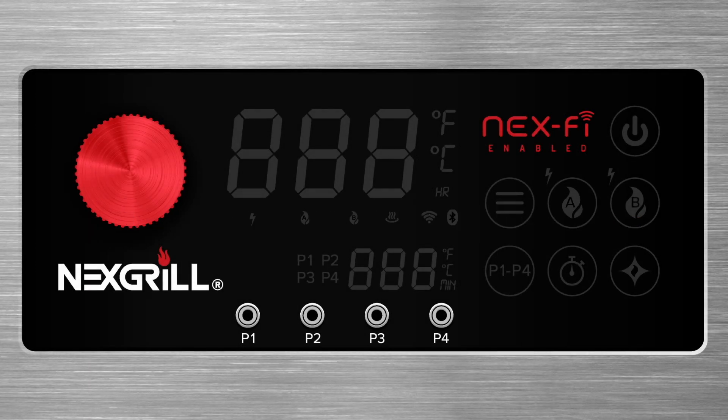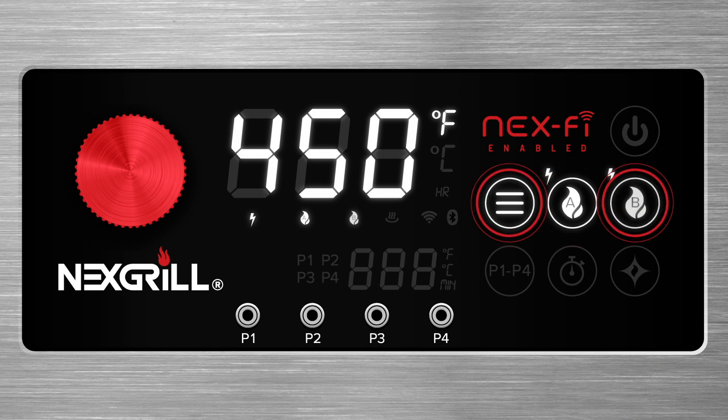To ignite both burners, press Mode A then Mode B. We recommend always lighting both burners — this will help your grill reach your desired cooking temperature more efficiently. Nevo sets the target temperature to 450 when you first light it.